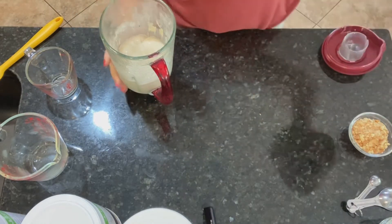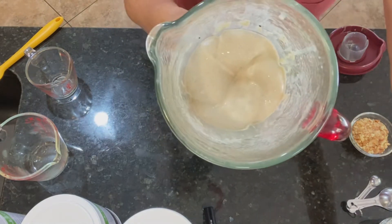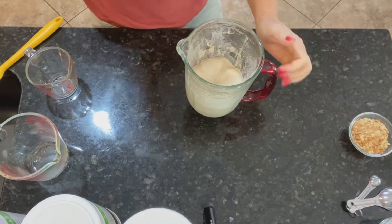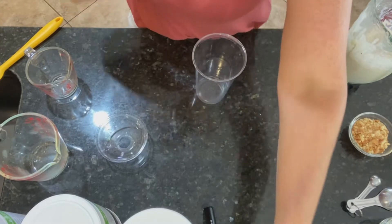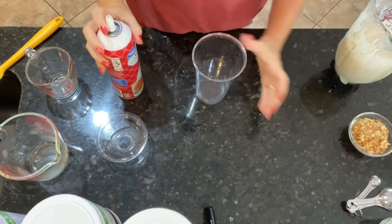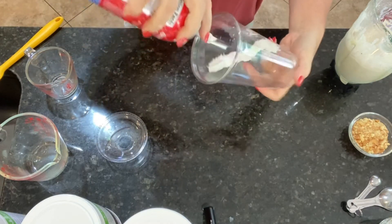We have that blended up — soft serve ice cream texture thickness in there. Now we're going to put our toppings on. Like always, it's really pretty to have all the toppings on top, but I want to taste them all mixed up in my shake, so I'm going to put some of this stuff just into the cup.